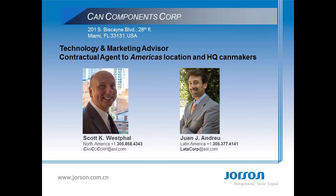Canned Components is consultant, marketer and contractual agent for America's facilities and headquartered metal container fabricators and metal providers. Canned Components is a centennial contributor to our metal container industry.